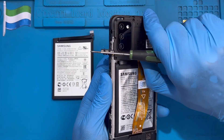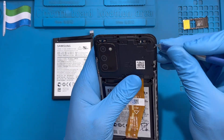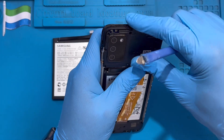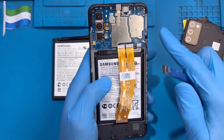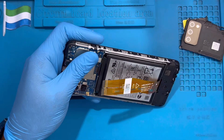Take out this cover. Disconnect the LCD cable, disconnect the battery. Now you try to remove the battery.